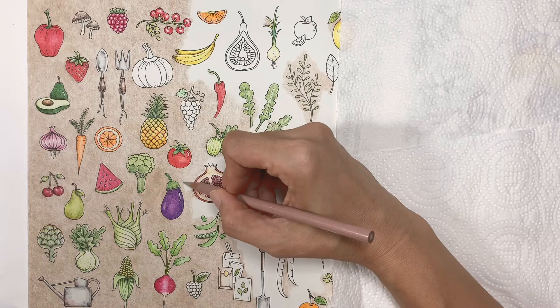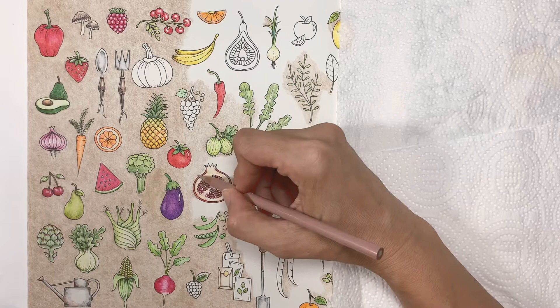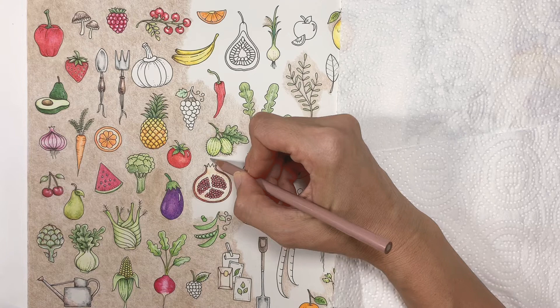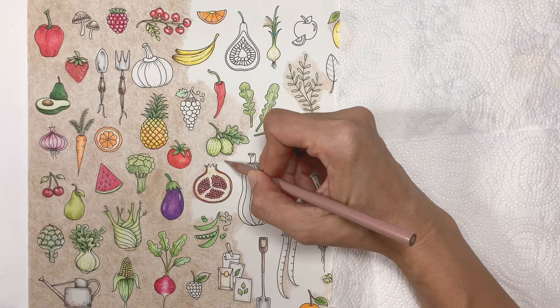I usually have a podcast or audiobook on while I just go in circular motions. It's kind of relaxing actually. Color pencils are a slow medium, so it takes time, but if you do it slowly and listen to an audiobook, podcast, or music, it's quite therapeutic. You don't have to think — just go around in circular motions.